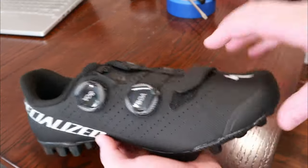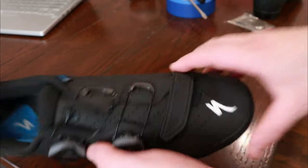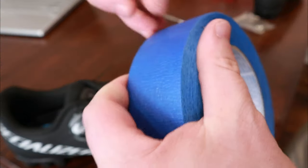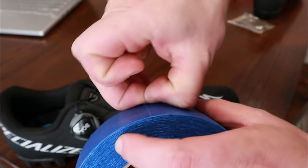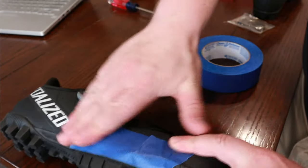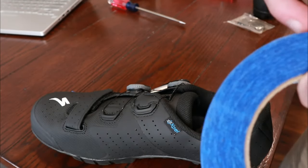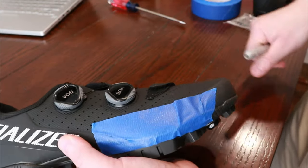With the shoes off, the first thing we're going to do is put some tape on both sides of the shoe so we can make a mark with our Sharpie on where our fifth and first metatarsals are. Take a little bit of tape, stretch it out, and place that right on the side of your shoe — just like that. Then do the same on the other side. Once you have that on, go ahead and put your shoe on and we'll move to the next step.